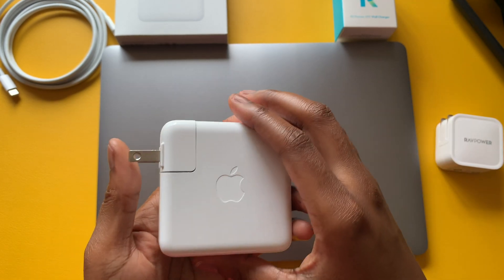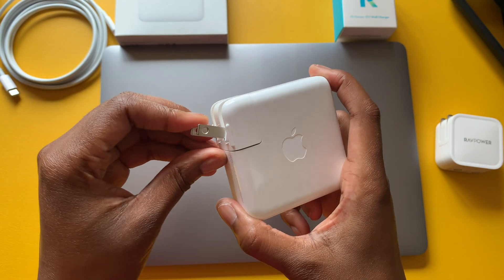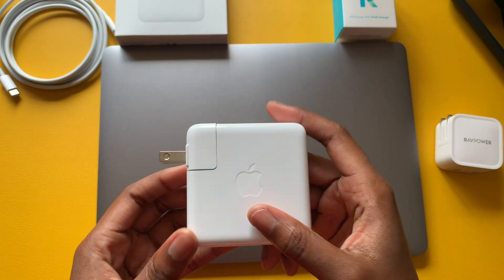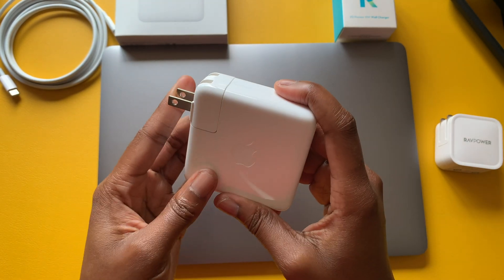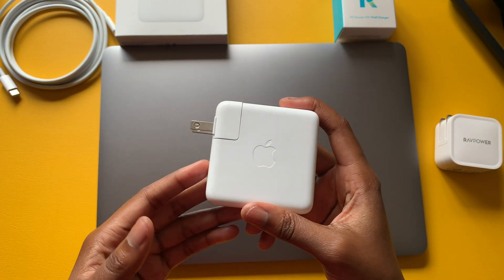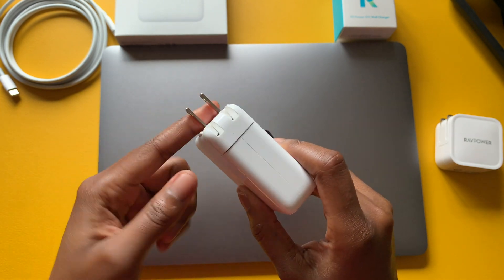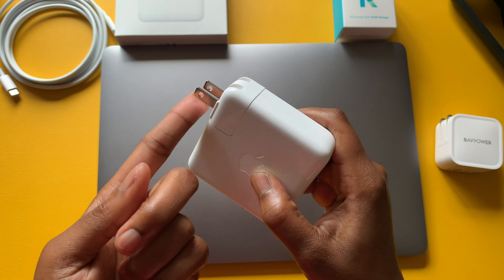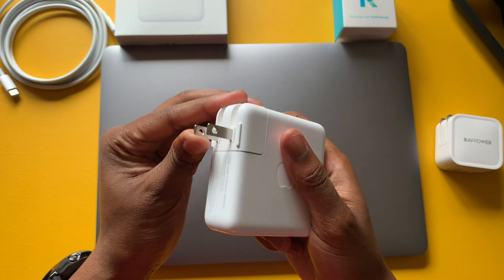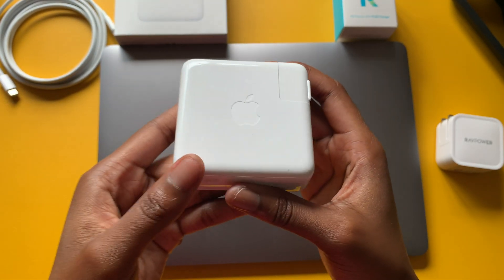Both power adapters have retractable prongs that fold and snap back in. With the Apple version, they are a bit more stiff, which is a good thing — you don't have to worry about the prongs flipping back inside when you're trying to plug it in. Once it's locked in, it's locked. There's no movement at all; you really have to add some force to snap them back inside.